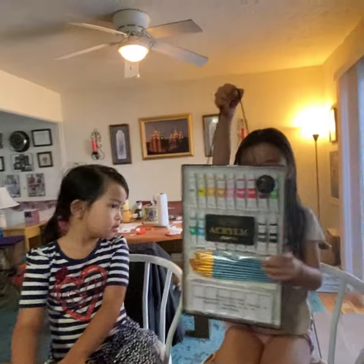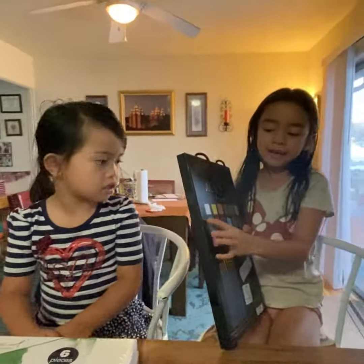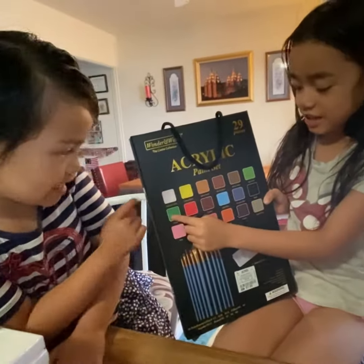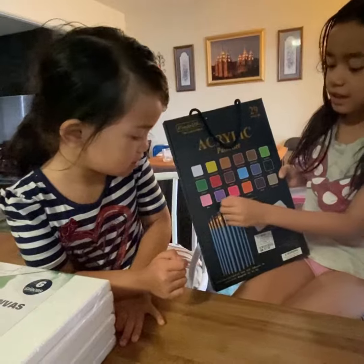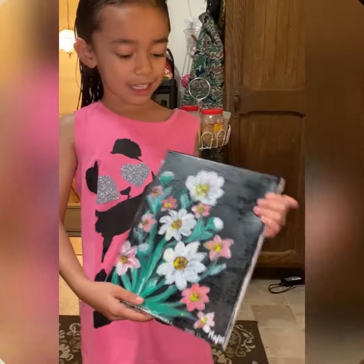So this is our painting right there. At the back they have so many colors. So here we have white, yellow, brown, green, and don't forget me, another green, red, brown, blue, black, pink, purple, red, orange.